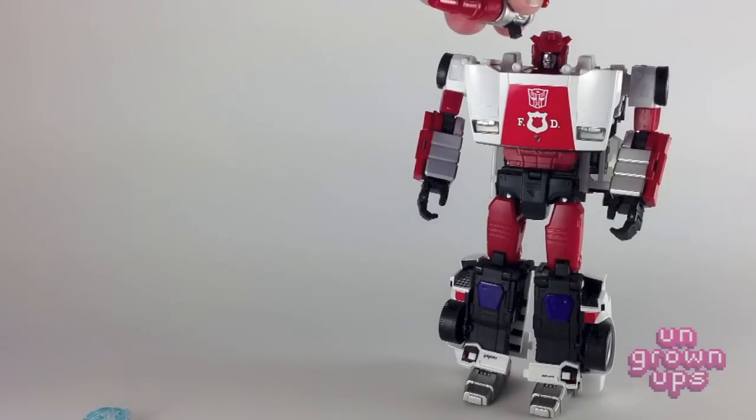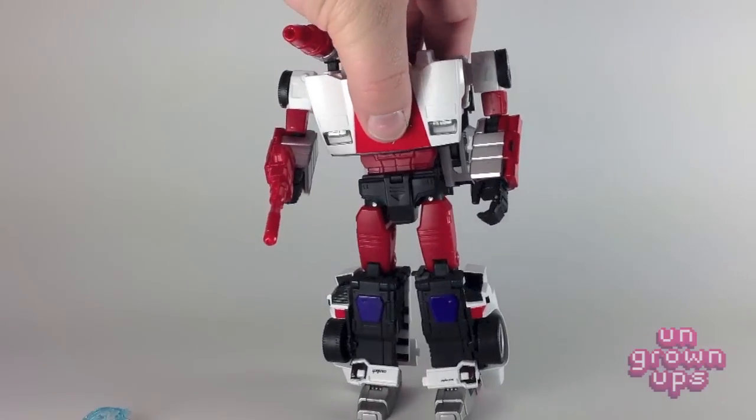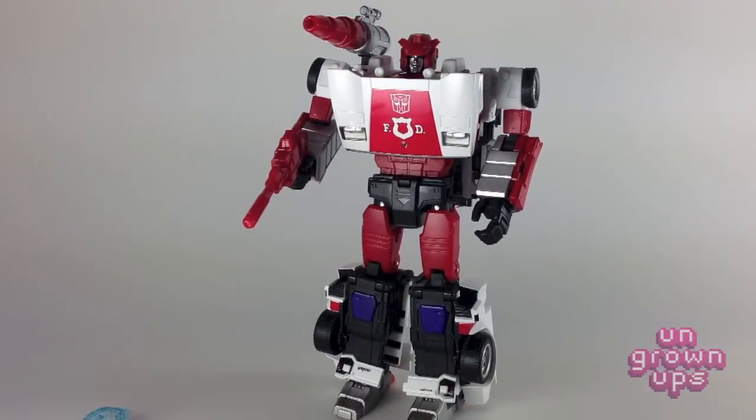Let's get his equipment put on. In the cartoon and the old toy, Sideswipe's cannon was on his left shoulder, and Red Alert's was on his right. So let's do that to be screen accurate. There is a little notch for the gun to fit into his hand, so you get a very tight grip on the gun. And there you have it — Red Alert looking tough.